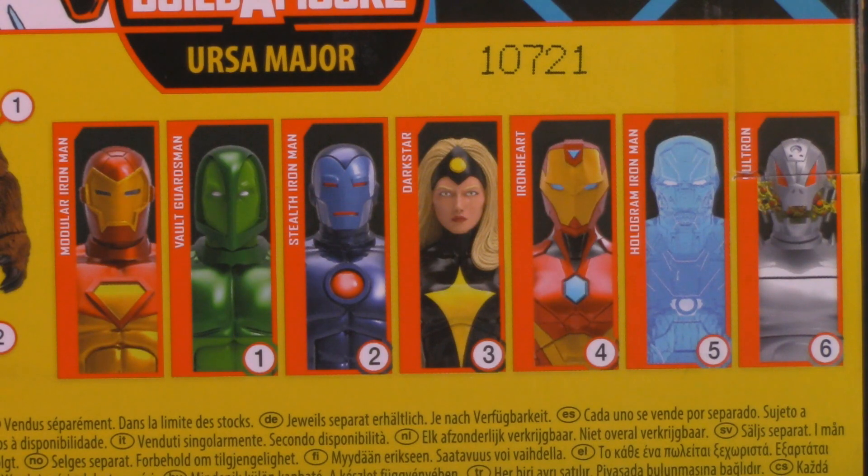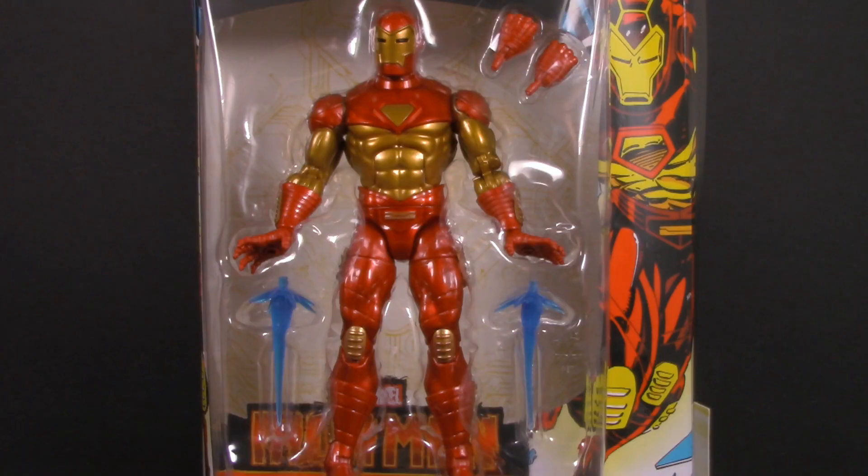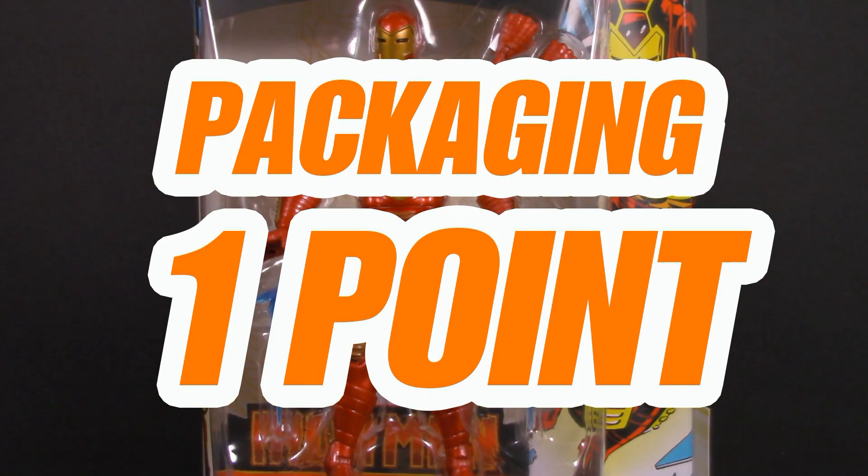In addition to this figure, the Wave also includes the Vault Guardsman, Stealth Iron Man, Dark Star, Iron Heart, Hologram Iron Man, and Ultron. Getting Tony out of that box, we can see some really cool line work on the insert tray. If you look closely, you can see that it's an Iron Man schematic made out of circuitry. A great box for what already looks to be a great figure — for packaging, I'm giving the Modular Iron Man one whole point.